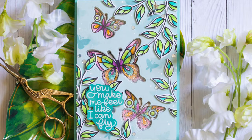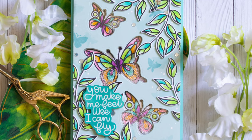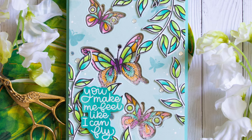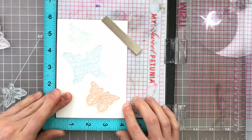Next up, I'm going to show you another version of a shaker card. The unique thing about this shaker card is that it is over top of a stamped image, and this is where seed beads are so perfect for this technique because they're not going to hide the image that is underneath.